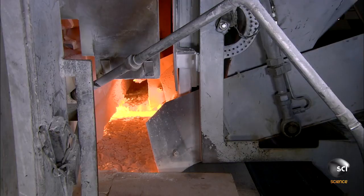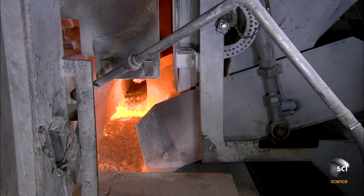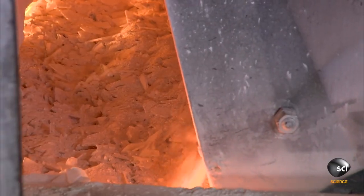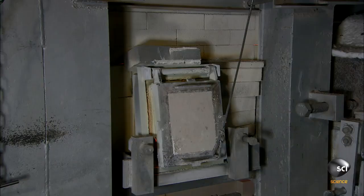The furnace has been fired to a blazing 2,732 degrees Fahrenheit. The shovel continuously adds more ingredients to keep production flowing. Glass production runs 24/7.